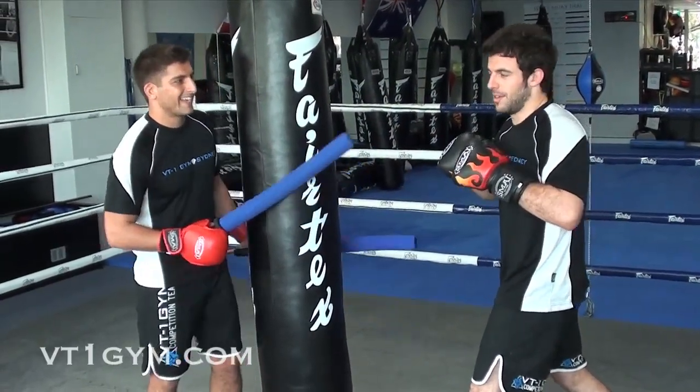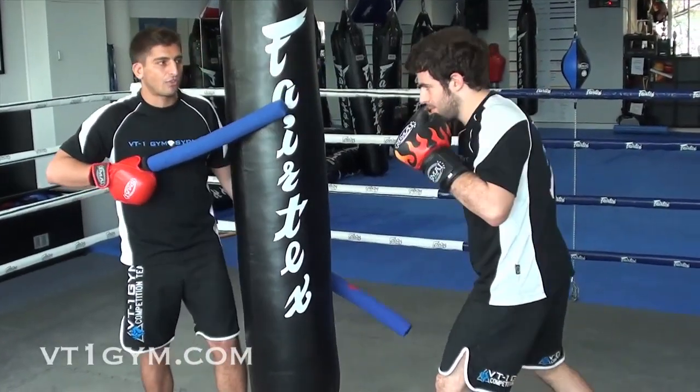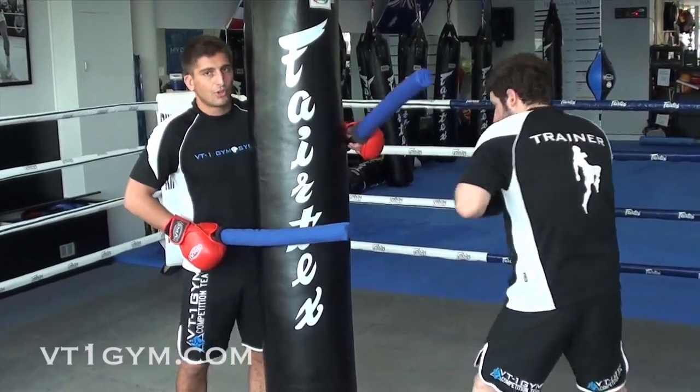So the first one we're going to do is slip. You might have to do just a little bit of an angle. I slide it through, Liam slips and I come back. Other side — I slide it through.